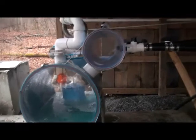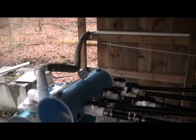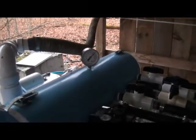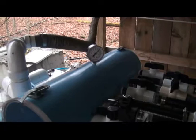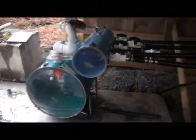We're just getting going this year, so we're only pulling about 10 inches of vacuum. We will be up to about 18 to 20 inches, hopefully by the end of today or tomorrow, once we fix all our leaks. That's about the best you can get from a dairy pump.